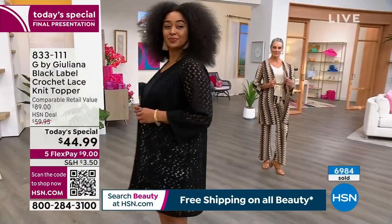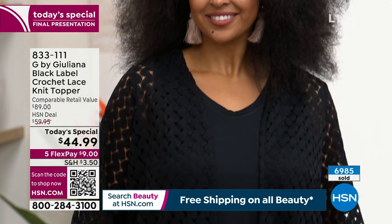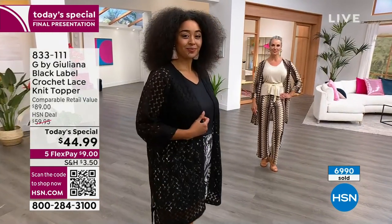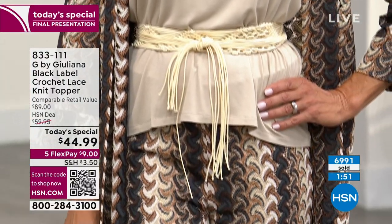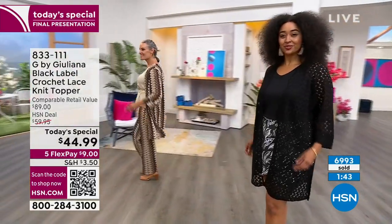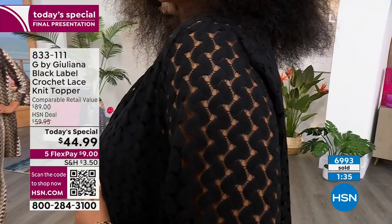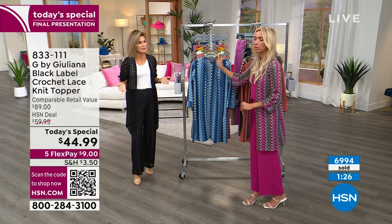Kenya is wearing our solid black — and I do believe the black has become the most limited today. Keep in mind, Black Label is our absolute top-tier label, so when we do a Black Label today's special, it's much more limited than other today's specials. That's why the black is becoming limited. I'd definitely grab this while we have 50 minutes left. To get this much intricate, beautiful crochet knit at $44.99 is unbelievable — Italian designers would add a zero to that price; $450 would be their sale price.